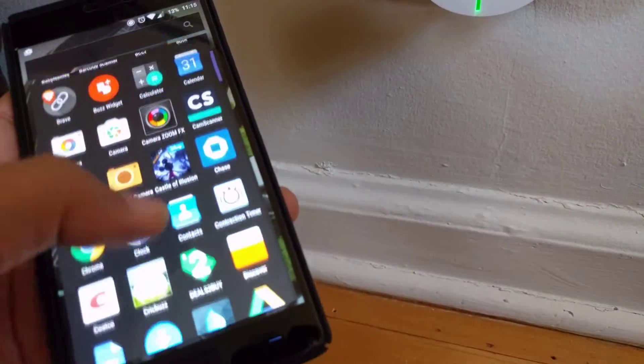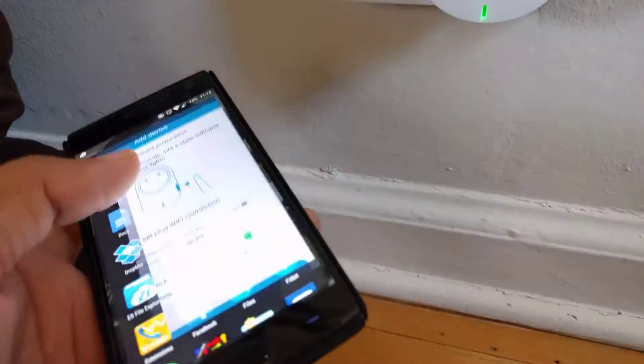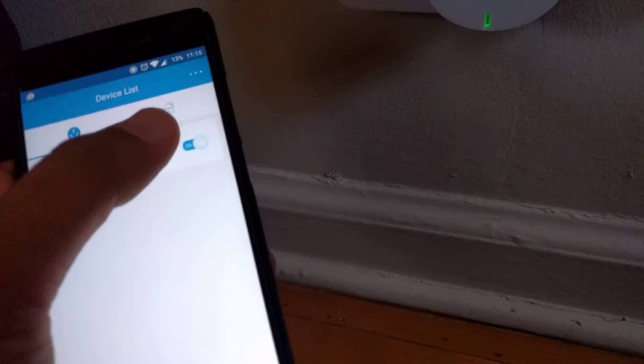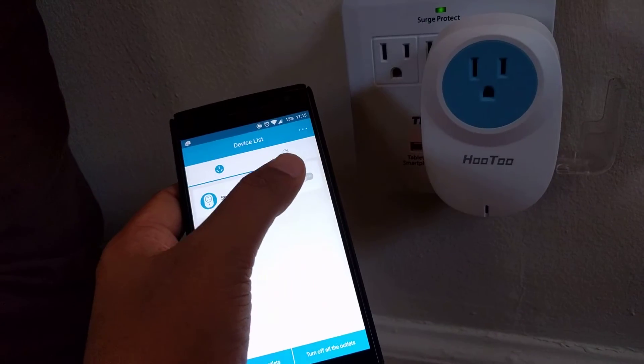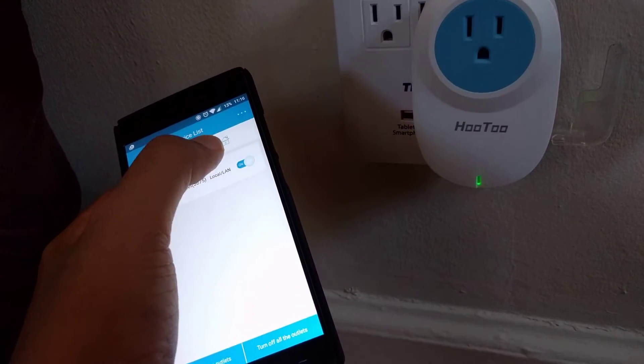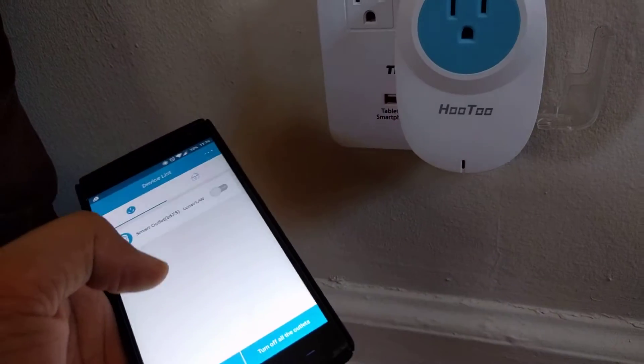Now once those instructions are followed and this device is ready to use, it will allow you to control this smart switch from your phone. You can just turn it on, turn it off, and there are various settings.